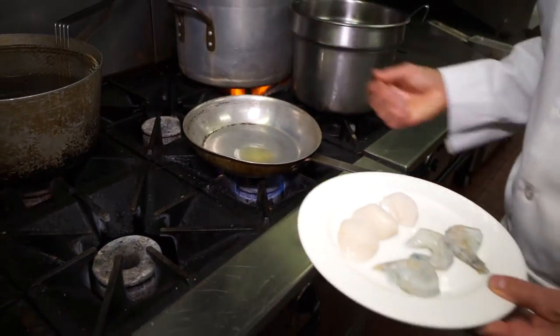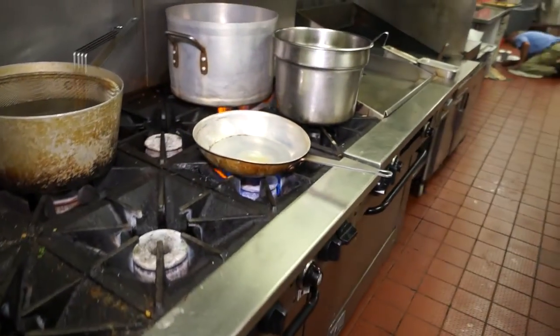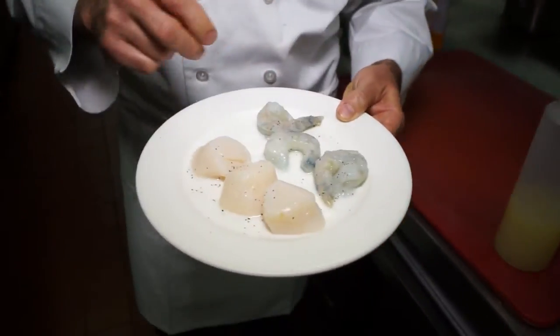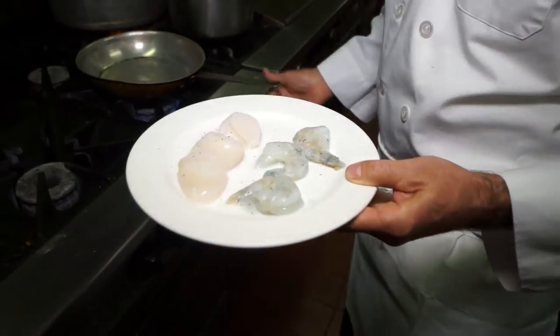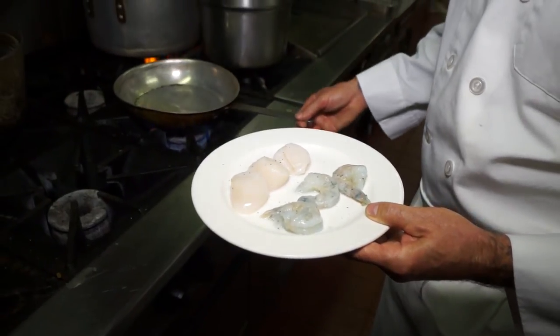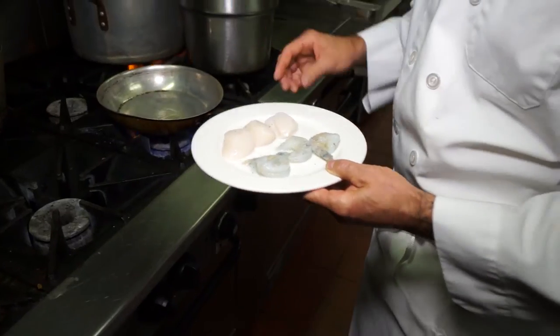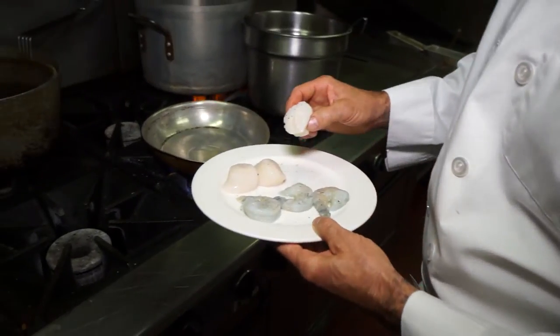You want to see a little bit of smoke coming off the pan before we put the scallops in. In the meantime, I'm going to season my shrimp and scallops. The most important thing about this dish is making sure we have smoke coming off the pan so we get a nice sear on the scallops. You'll start to see a little bit of smoke coming off — it's about right where you want it.